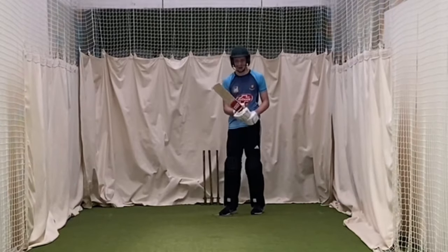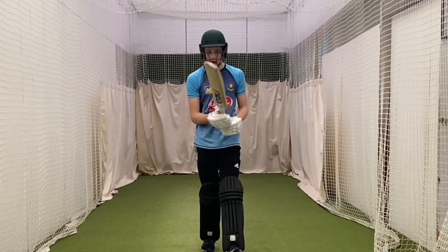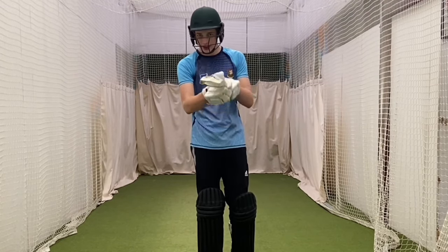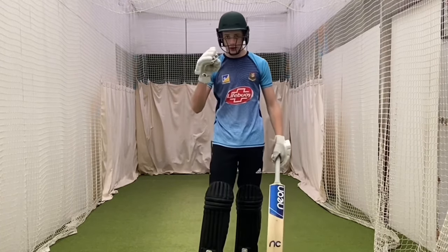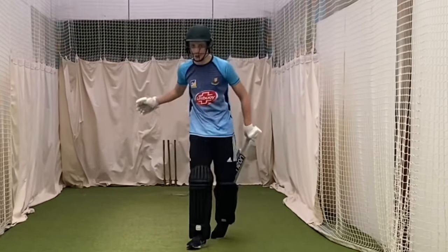Not with a normal bat, but yeah, with this one. Just to take a quick break from all those horrible noises, I'm going to use the neon bat and show you what it's supposed to sound like when you hit cricket balls, because that is not what it's supposed to sound like.